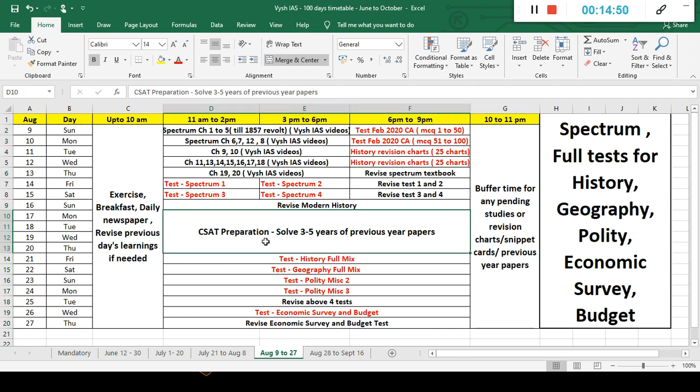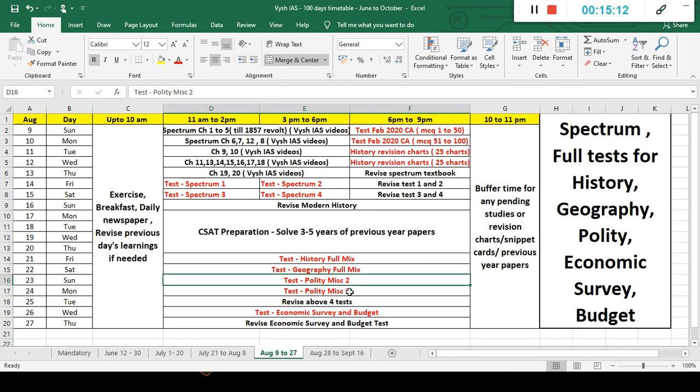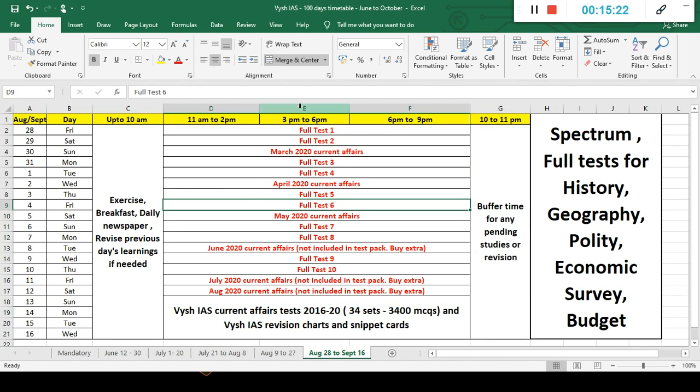For CSAT, spend two to three days — it's a very simple thing, anybody can clear it. I'll make a separate video for CSAT before prelims. Then there are subject-related full tests: history full test, geography full test — two types. After the eight Lakshmikanth tests done in July and August, we will do full tests based on quality concepts — governance and what comes in the exam. Economic survey and budget are also there. The last 15 days will be only full tests and remaining current affairs. Full tests have everything — history, economics, geography, current affairs — like the actual UPSC paper with 100 questions.